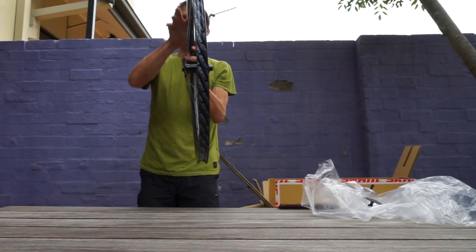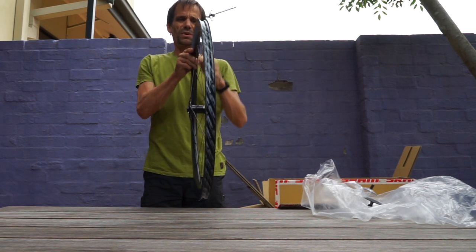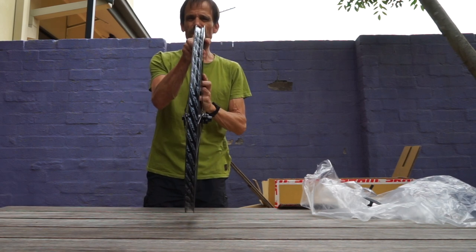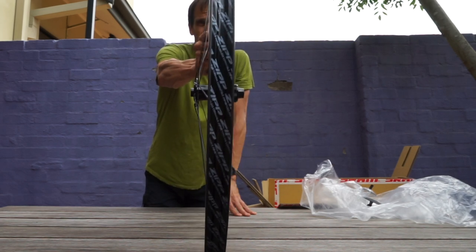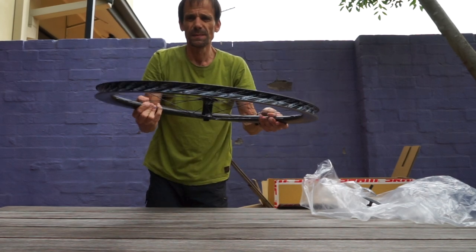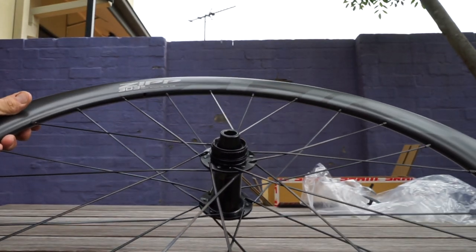I can see that the wheels come fitted with what appears to be a rim tape, but it's much more glamorous than your typical rim tape — it goes basically edge to edge and does have a little rubbery feel. I'm not going to tell you what it is because I don't know that for certain, but I'll give you a few close-ups. So that's the front wheel.